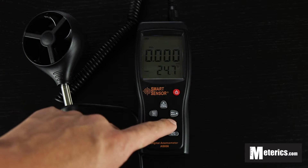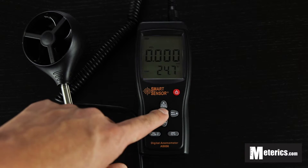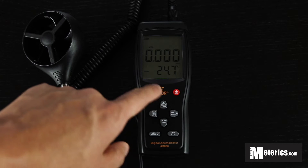Also it comes with a recording function. So you can basically record it and then you can read it on the screen as well.